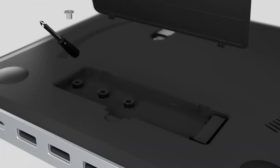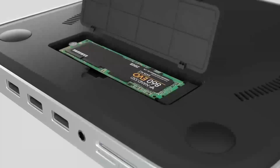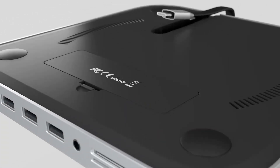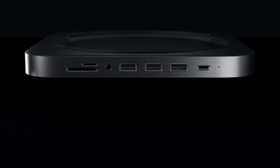We'll go through all the key features, compare it to other products like the MacBook Air, and give you a good idea of who will get the most out of this device. Let's dive in and see what makes this hub stand out.